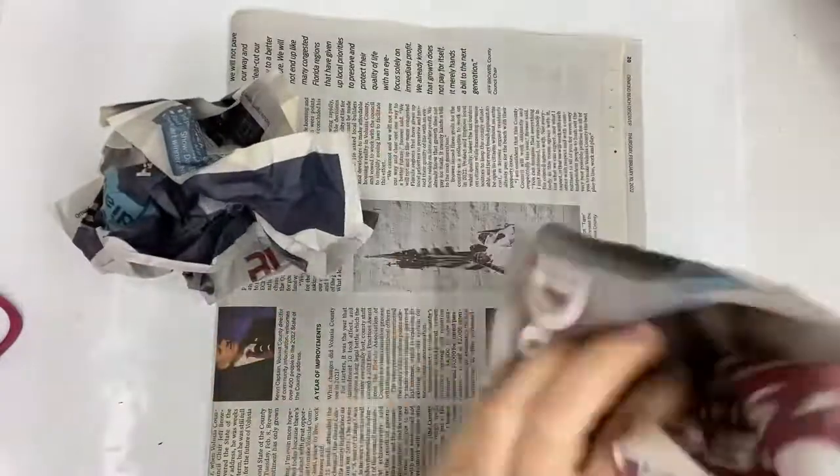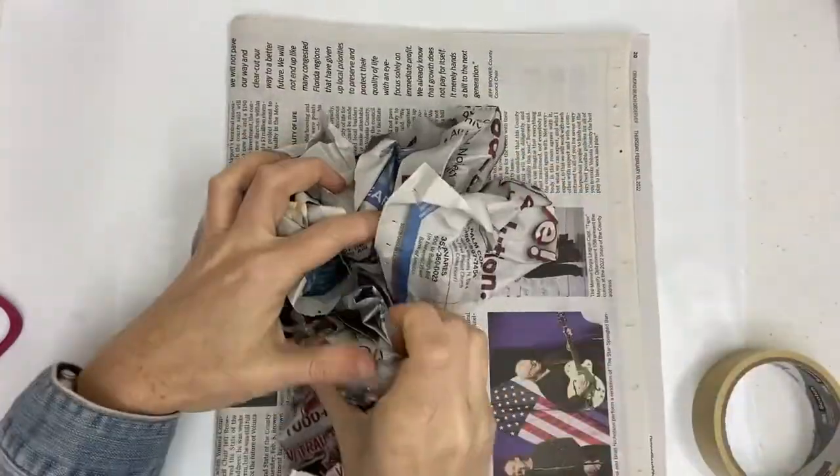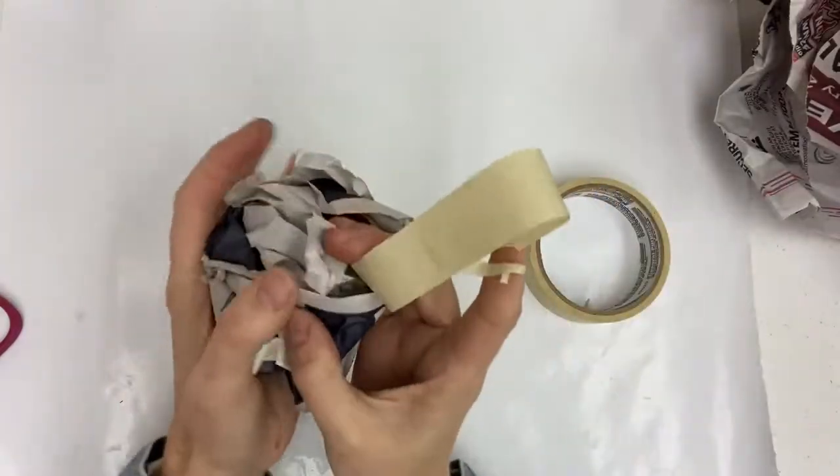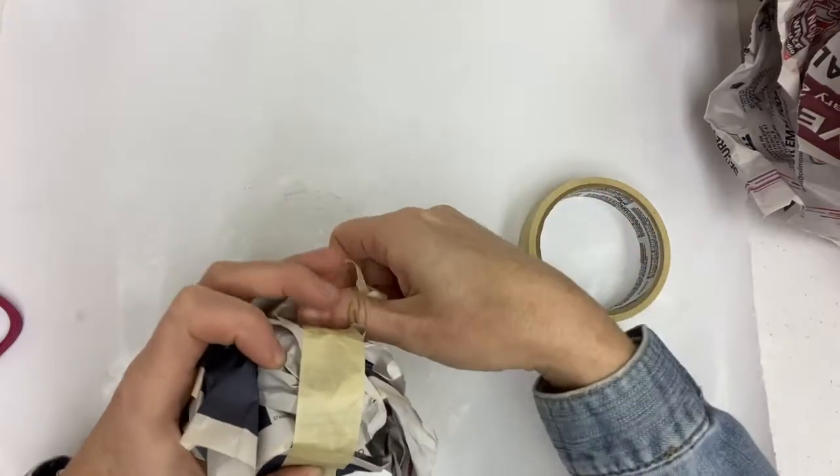The first step is to crumple three balls of newspaper that are about the same size. Use masking tape to loosely wrap each ball of newspaper so that it holds its shape.